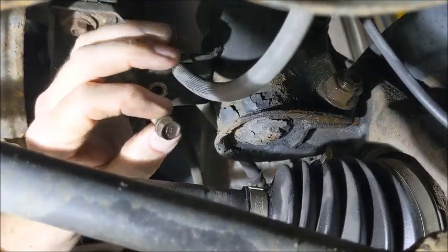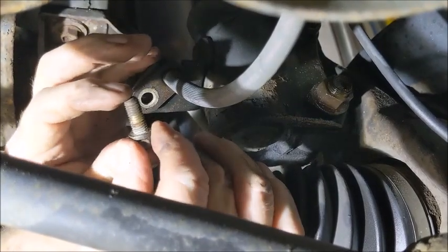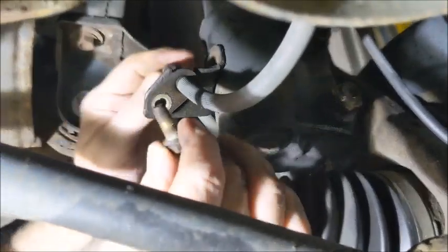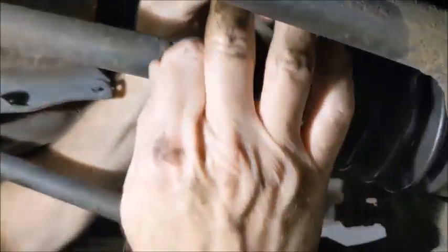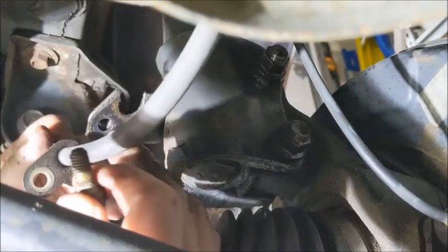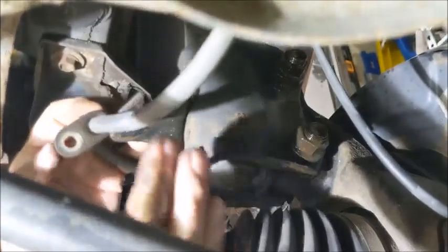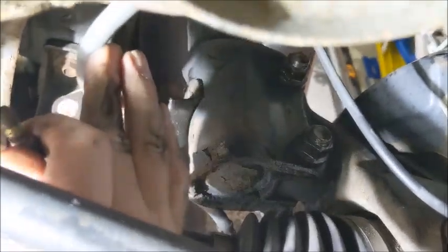The bolt is pretty gummed up. You can use a buffer wheel to clean it. Now this just slides out — that bolt holds the brake line bracket in place. Make sure that bracket isn't hitting anything when you pull the actual strut out. Now we're left with the two main bolts.